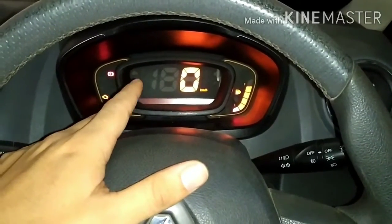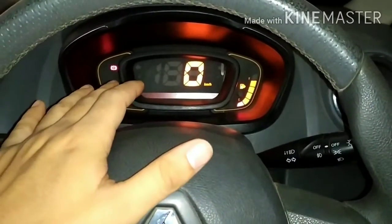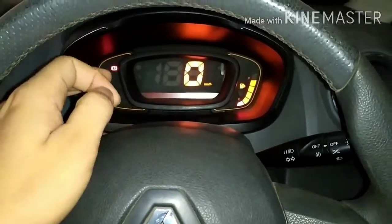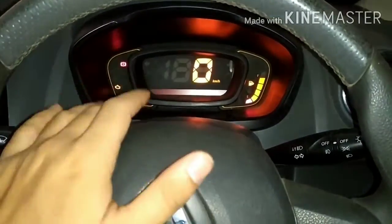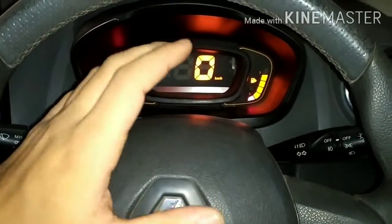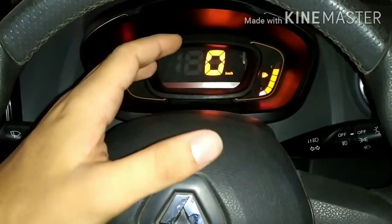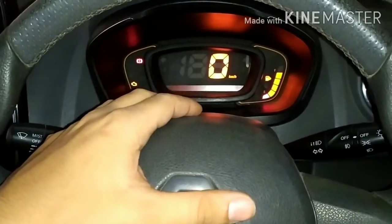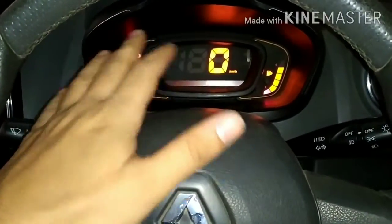If you have to deal with overheat, the most common mistake is that we stop the car immediately. You should stop the car on the side, but after that leave it for 1-2 minutes in idling — don't switch it off. Put it in neutral, like parking with idling. Leave it to idle so the car comes to its normal temperature. Leave it to idle and let it come to normal temperature.